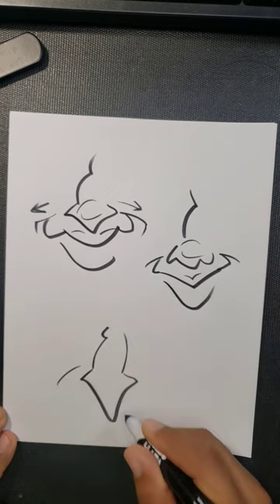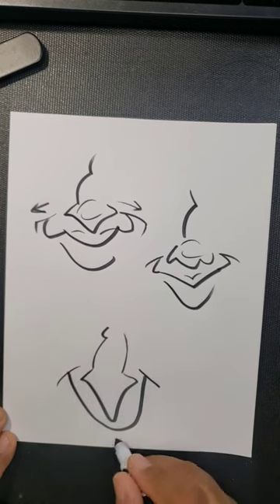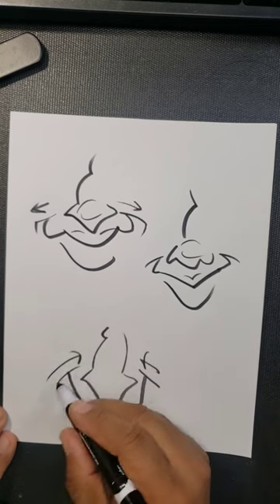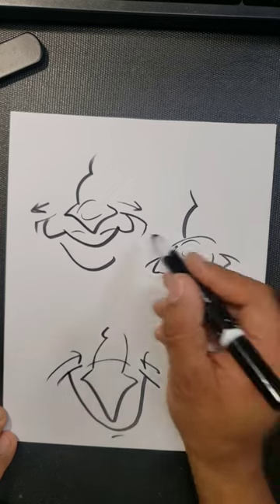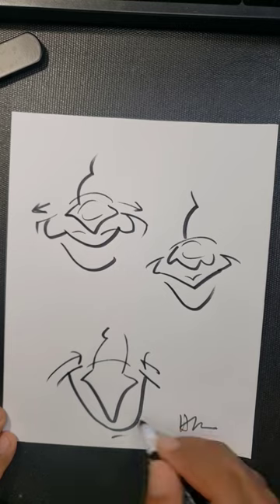And in this mouth here, I can do the same thing — come around the mouth, and I can give it a little bit more extra volume and add my mouth in. Just remember that these lines off the side need to wrap around the nose shape and direction. I hope that helped you.